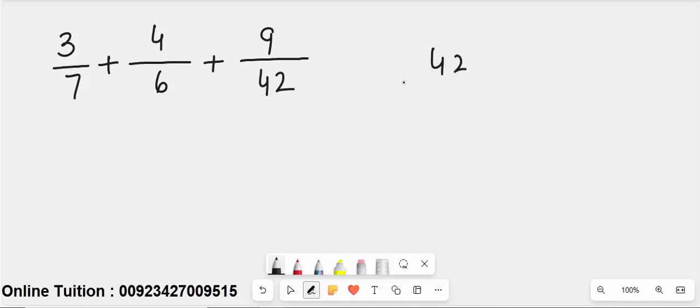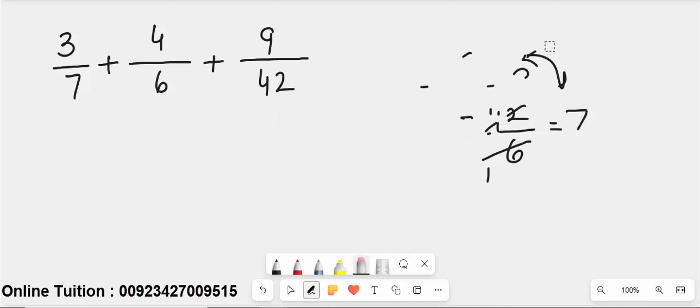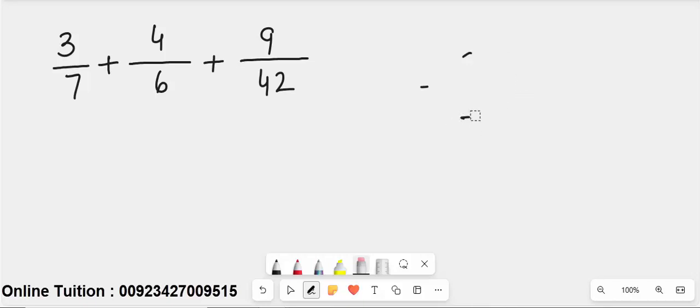If we divide 42 by 7, it is perfectly divisible — 7 sixes are 42. If we divide 42 by 6, it is also perfectly divisible — 6 sevens are 42. Since 42 is completely divisible by both 6 and 7, the LCM of this question is 42.